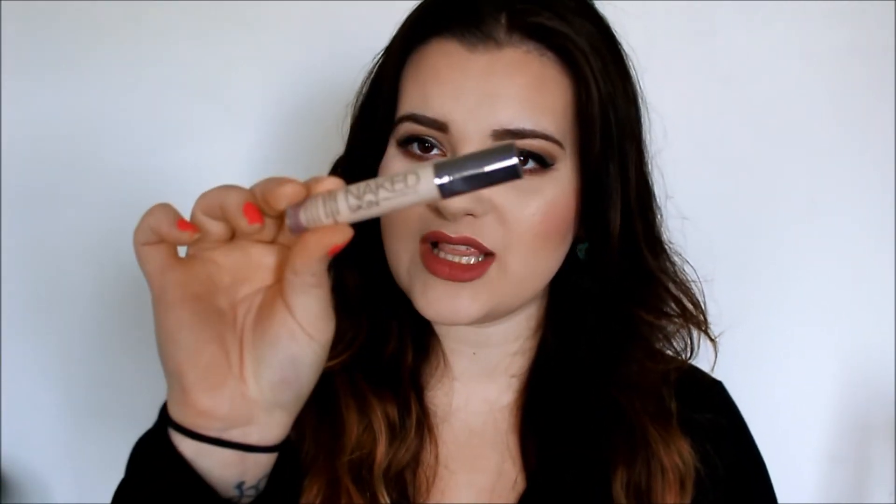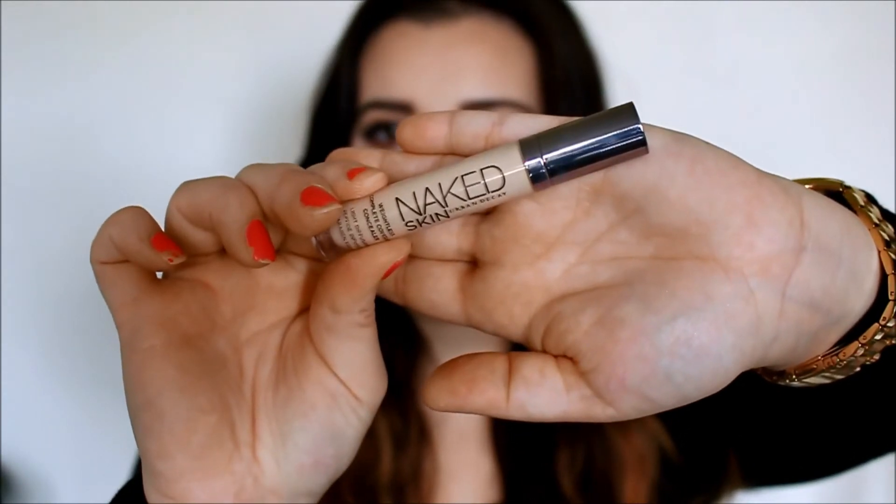If you watched my last video, which was a neutral spring makeup look, you know I have been absolutely adoring this Naked Skin Concealer in the color Fair Neutral — literally the lightest one I could find. I love this stuff. It is so good for under the eye and any blemishes. It covers so well and I am a full coverage girl. It is a higher-end product and more pricey — I want to say it was like $20, and I got it at Ulta.